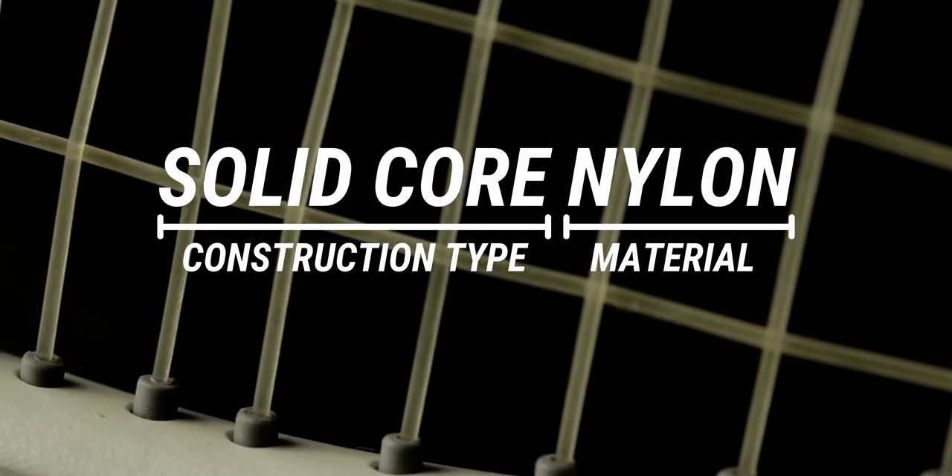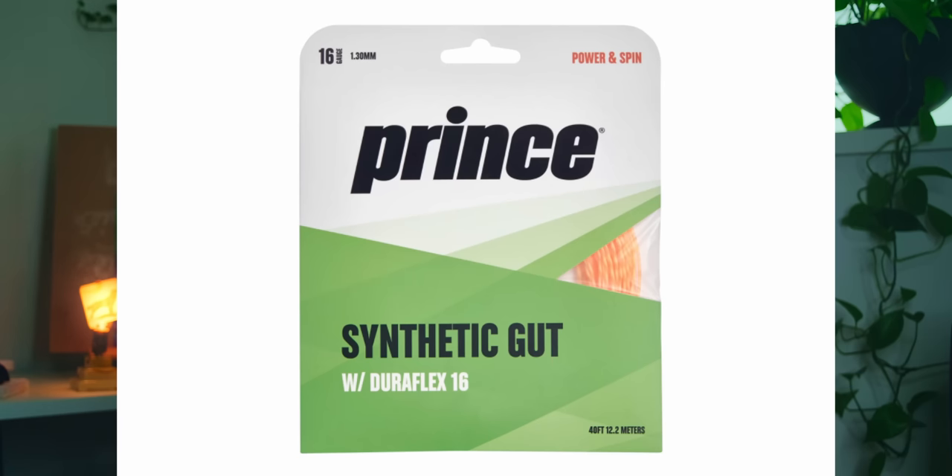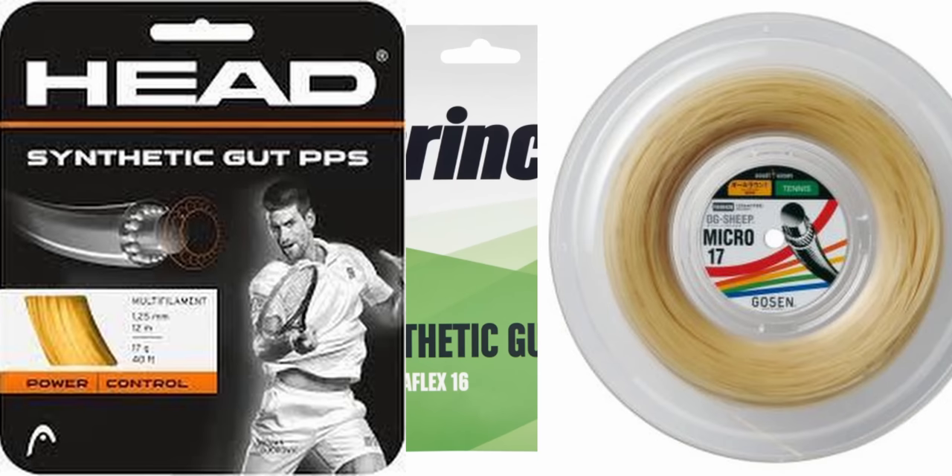Syngut's primary advantage over natural gut is price. While they aren't necessarily made from a specific material or construction fashion, when most people say syngut they are referring to the solid core nylon strings from the wood racket era. Some of the best synguts or solid core nylons you can buy today are Prince Syngut with Duriflex, Head PPS, and Gosen OG Sheep Micro — but honestly, any syngut from a major manufacturer like Wilson, Head, Technifibre, or Babolat will play great too.